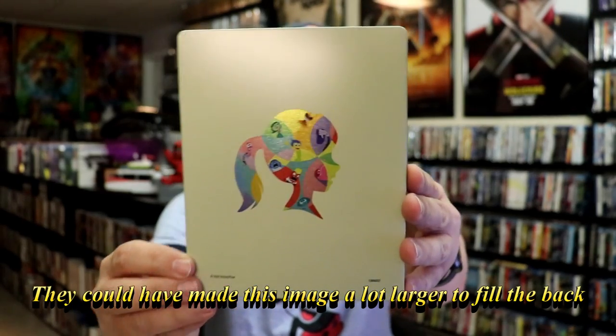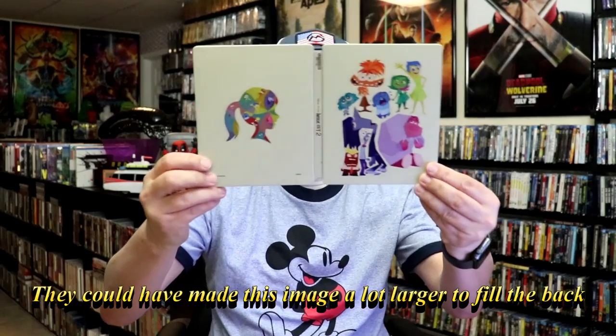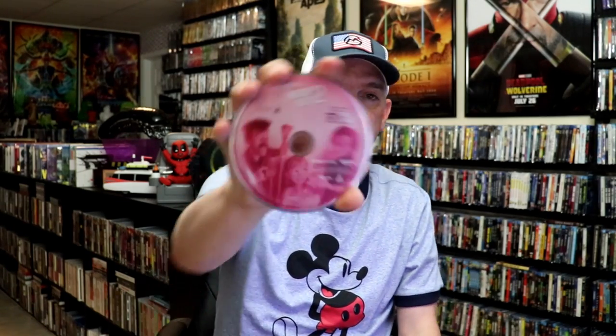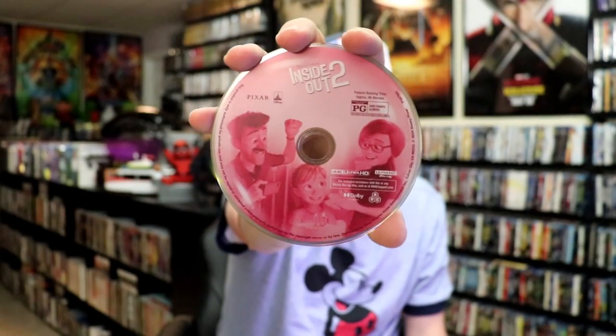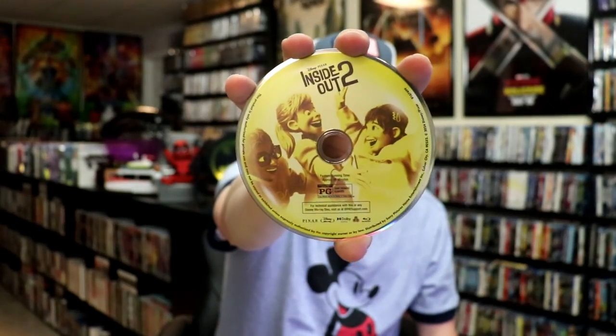It's a great looking image there. As we open it up, we have our front and back together. On the inside, it does come with the digital code. And we have our two discs — our 4K disc here with the pink artwork, and our Blu-ray disc with the yellow artwork. And we do have some inside artwork.